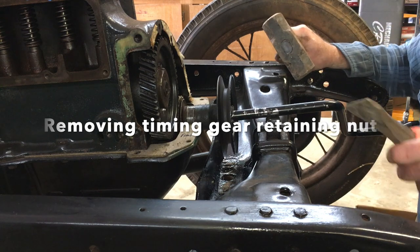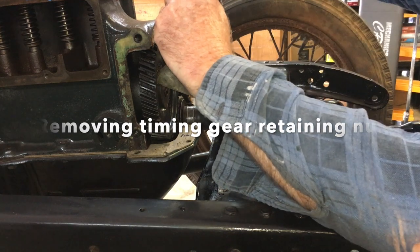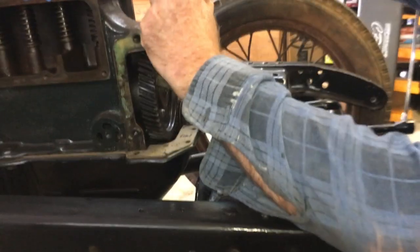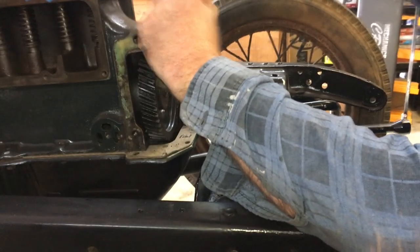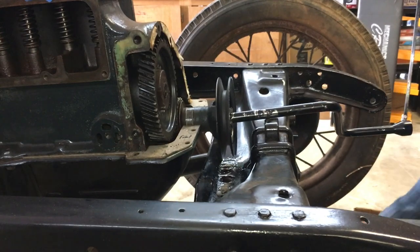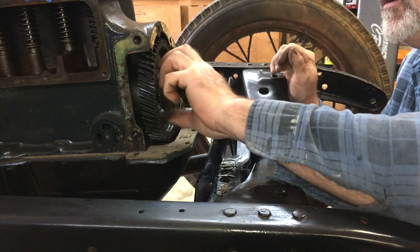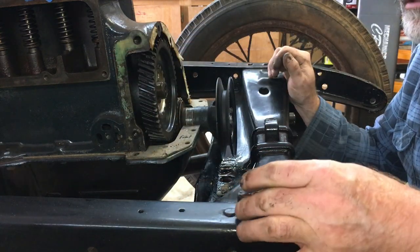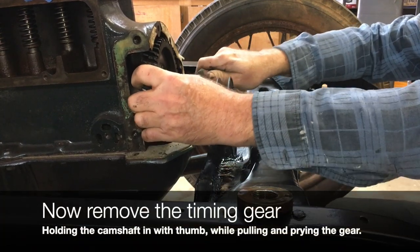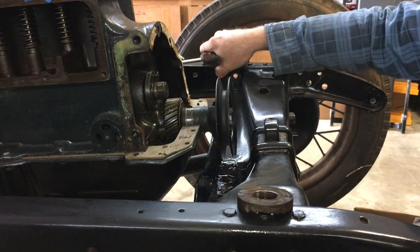Let's see if we can get this to turn. I'm going to start with a chisel and a hammer. I think I'm lucky — oh yeah, there we go.